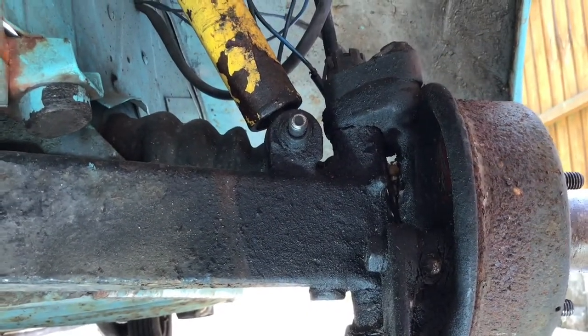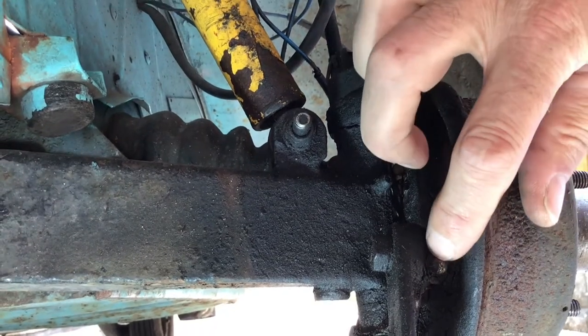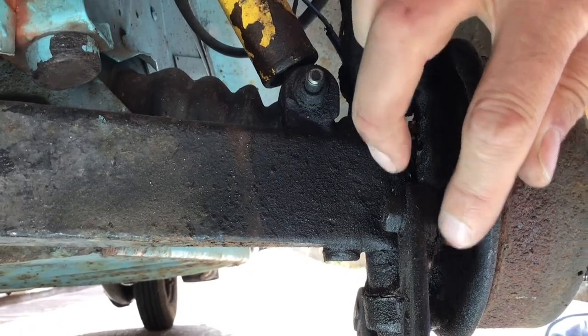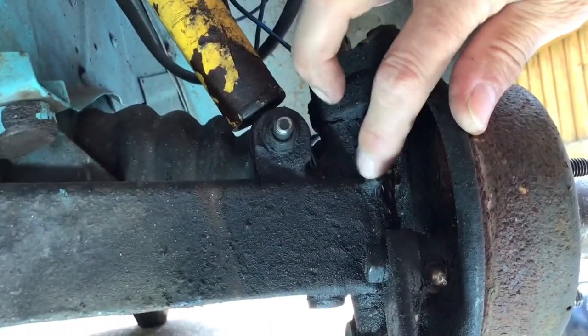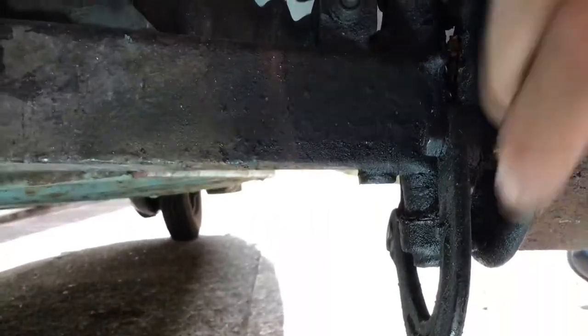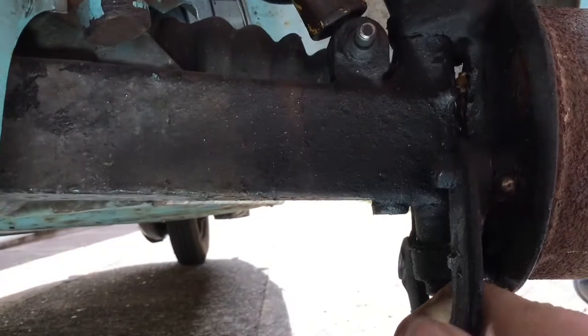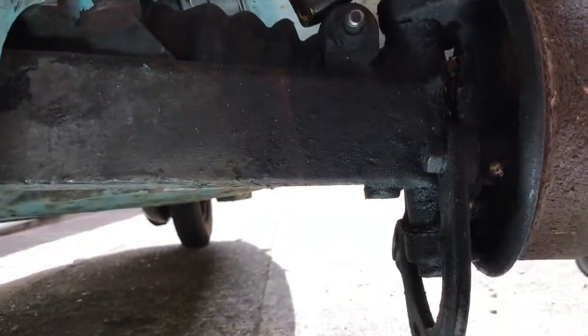I've tried to shine a bit more light on here. This is the grease nipple for the brake, and this one here is for the kingpin. You can see the brake moves like that when you press the brake pedal down — it's cable activated.